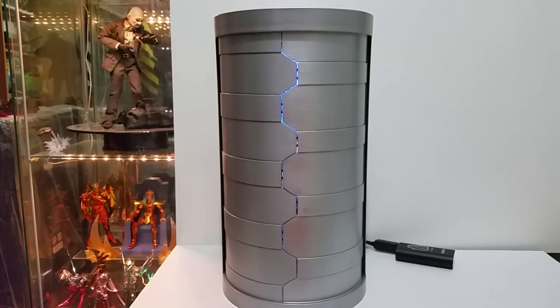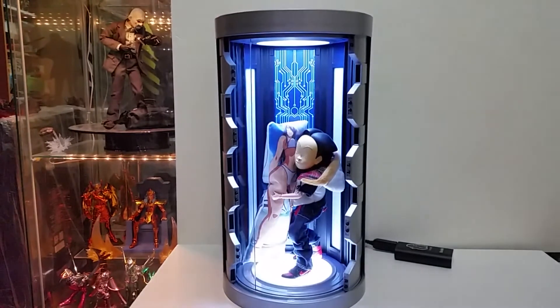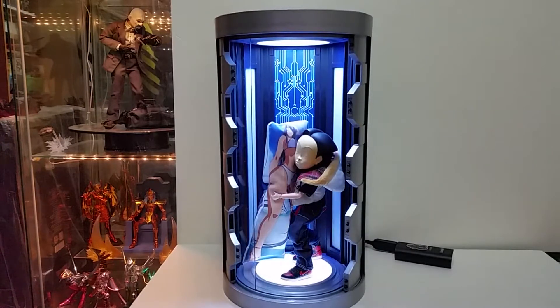Hi guys, today we're going to review a 1/6 scale Toys Box circular display. This used to be for the Spider-Man Homecoming display, but I didn't purchase any Spider-Man figures. I tried to purchase just this display because it could be fun for displaying any other figure.